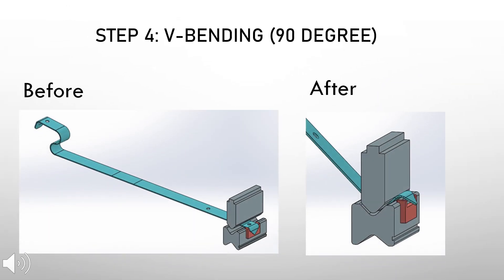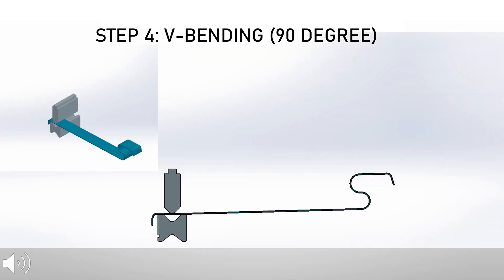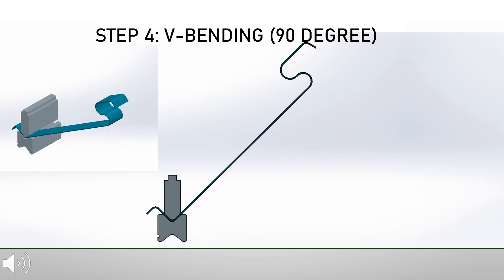Next, another 90-degree V bending is done in step four. This animation shows the bending process of step four.